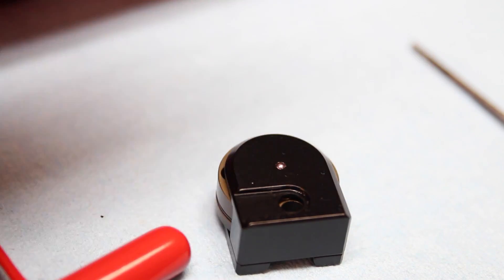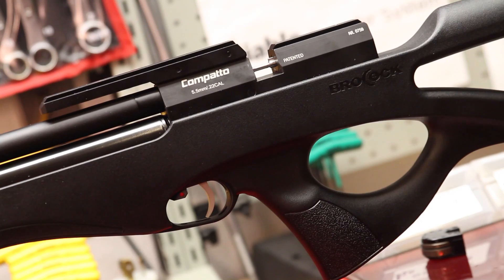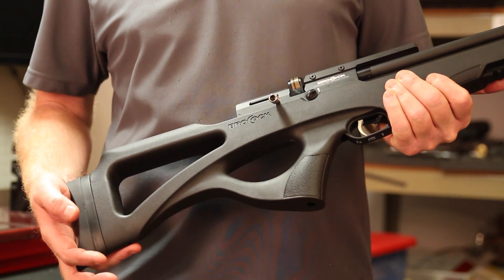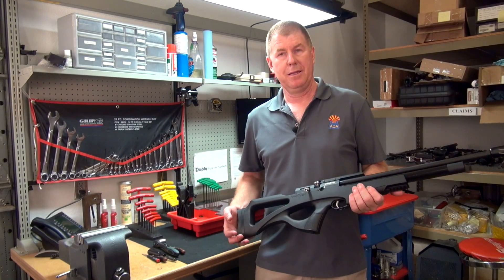Brocock has done a fantastic job with this magazine — very easy to use and a very dependable magazine. This is a fantastic rifle and I think anyone would be happy to own it. A real simple rifle to use and something you'd be proud to have in your collection. This is Steve in the repair department — we'll see you soon.